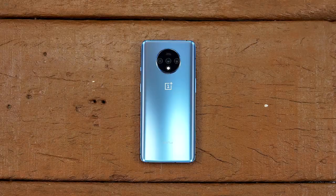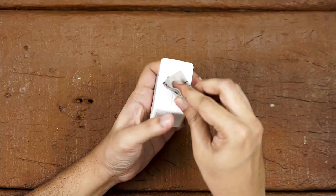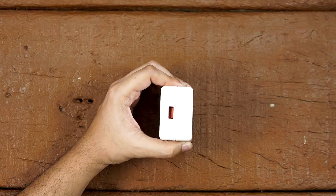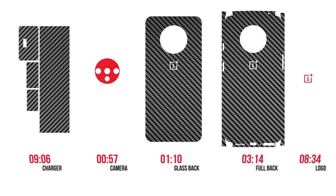First, use the microfiber cloth included in the package and give your phone a good cleaning. Now give your charger a good cleaning. Depending on your order, skip to the duration as per what you have ordered.